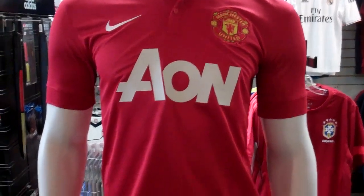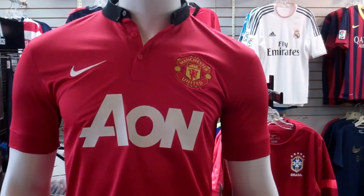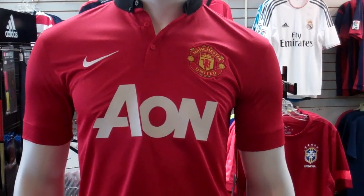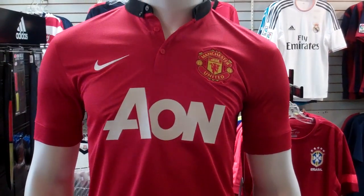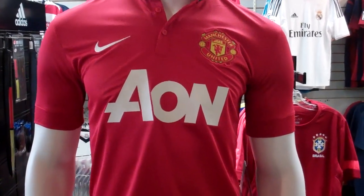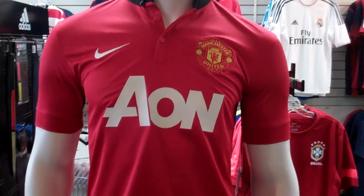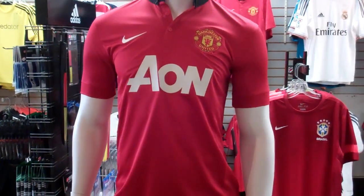I hope you enjoyed the video just showing you guys the new kit for Manchester United for home for their 2013-14 campaign. Until next time guys, I hope you're well — we will talk to you soon. We're going to have a lot more videos and cool stuff coming out this week, so stay tuned, keep giving your feedback, comments, and questions. Take care.